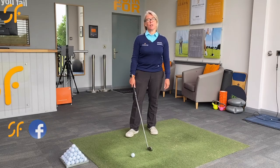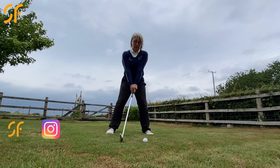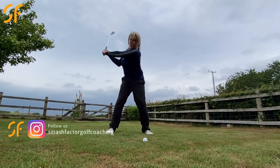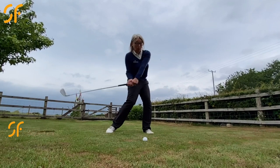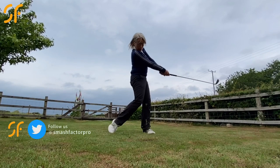Hi everyone, thanks once again for tuning in to Smash Factor TV. My name's Natalie Adams. Back in the studio today and we're going to have a look at how to help you get the golf ball into the air. Now a couple of things could be happening here if you're not getting the golf ball up into the air.